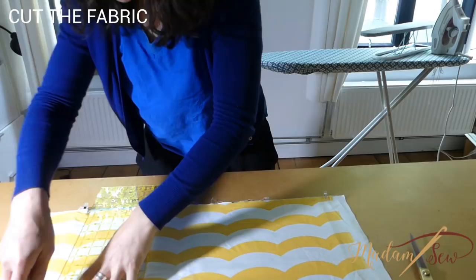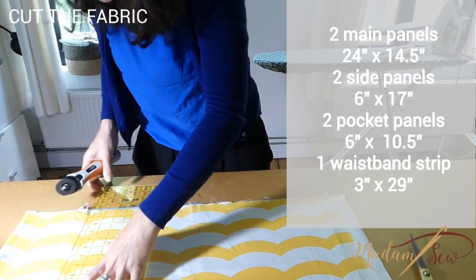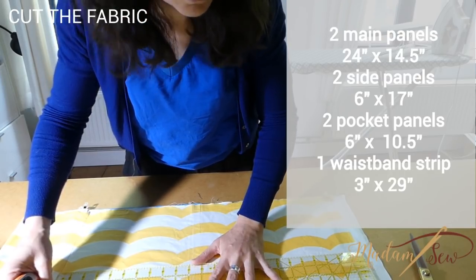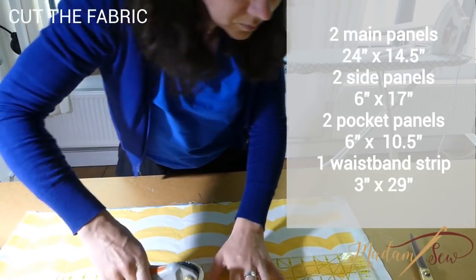And of course a sewing machine and regular needle. Let's go! We start by cutting the fabric. You'll need two main panels 24 by 14 and a half inches, two side panels 6 by 17 inch, two pocket panels 6 by 10 and a half, and a long strip for the waistband which is 3 inch by 29.